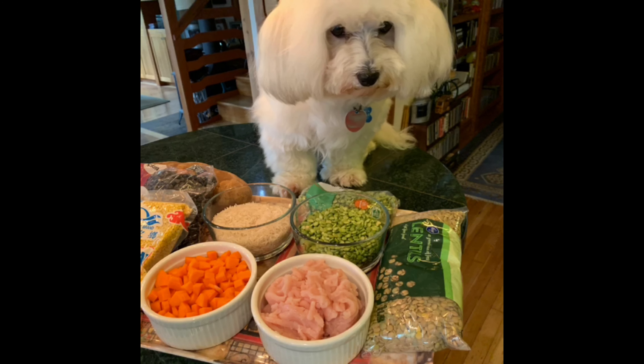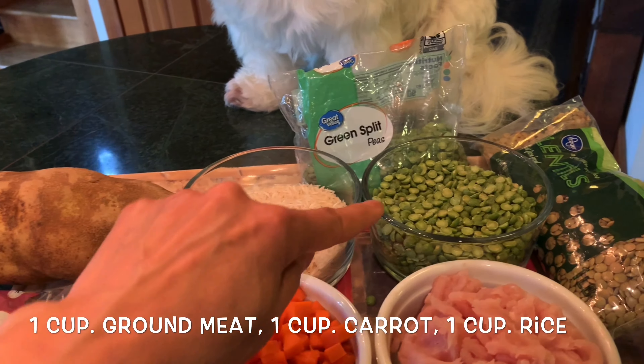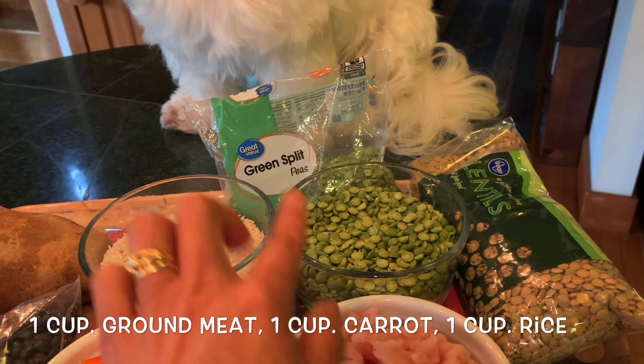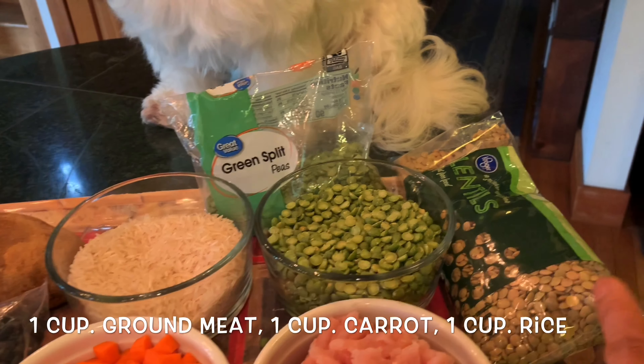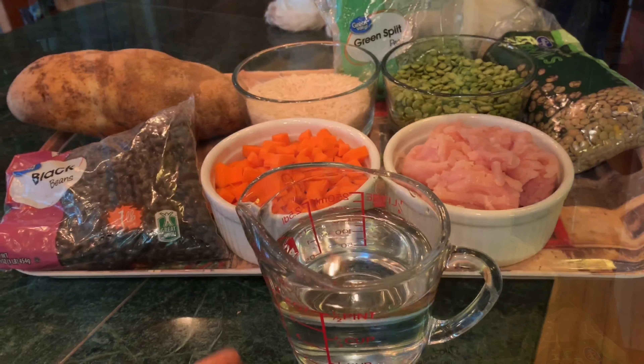Let's start with the ingredients. One cup of ground chicken, turkey, pork, or beef — whatever you have at home. One cup of diced carrot. If you don't have carrot, you can use potato, sweet potato, pumpkin, or squash. One cup of rice, and one cup of green split peas.